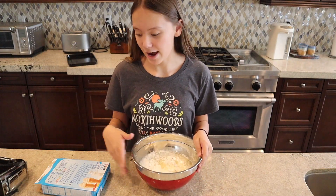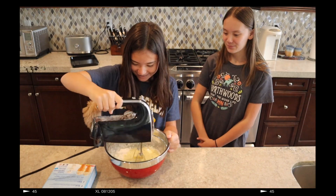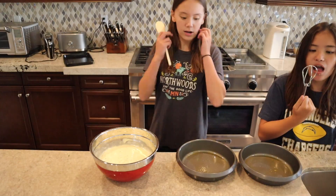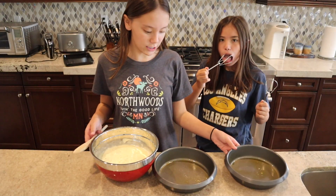Now I'm going to add the eggs. Now what I have to do is distribute this evenly among these two nine-inch pans.